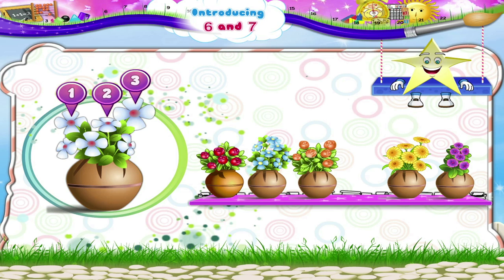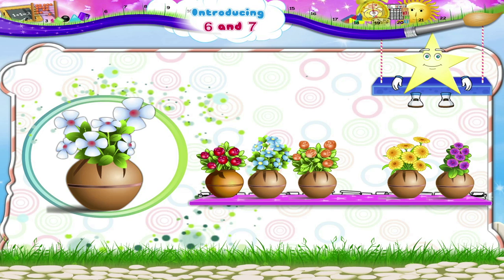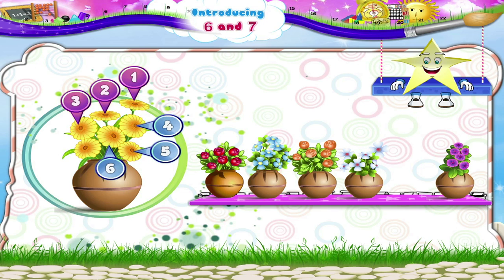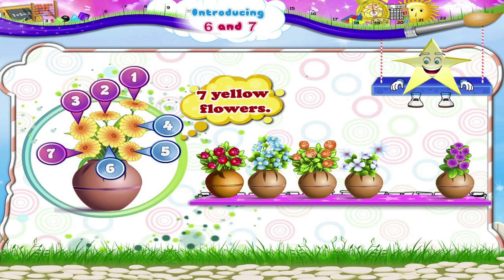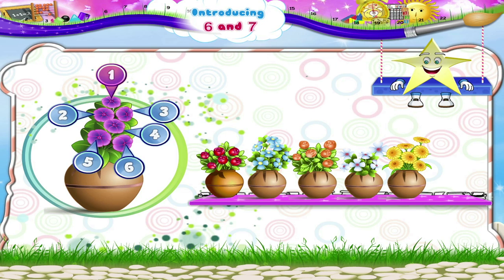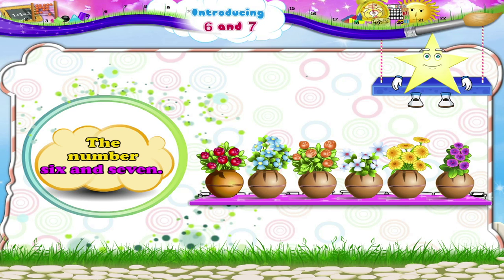What about these white ones? One, two, three, four, five, six — six again, six white flowers! Here are the yellow flowers. Start counting, Starry: one, two, three, four, five, six, seven — seven yellow flowers! And now, finally, these purple flowers: one, two, three, four, five, six — six purple flowers. Excellent, Starry! You have learnt the number six and seven.